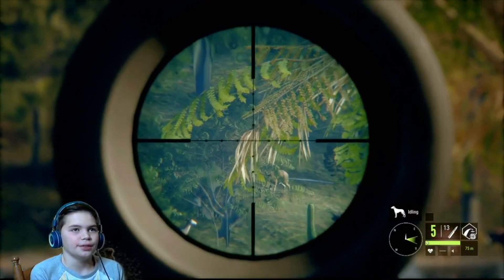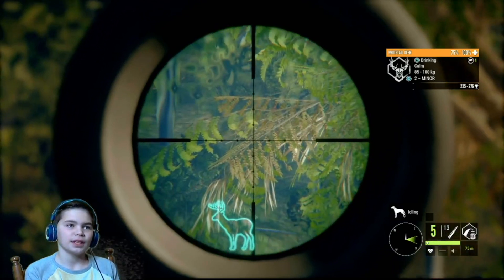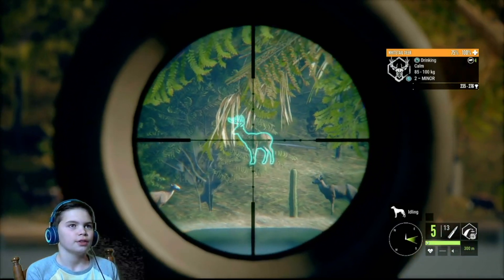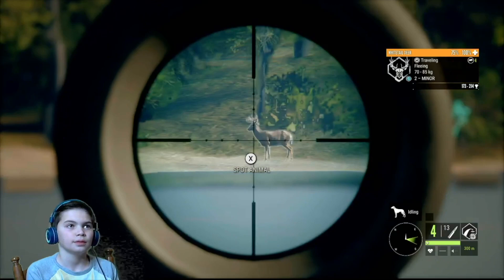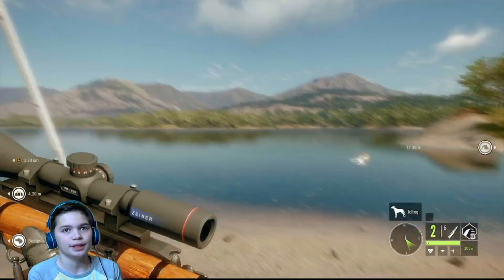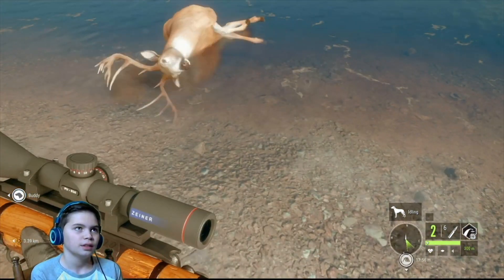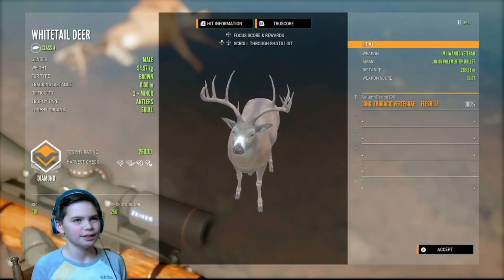I hunted deer with a semi-automatic .30 — it's kind of like the one there. We do have a really nice looking white tail here so I think we are going to shoot it. He had a chance to be a diamond; I don't think he probably is. Looks big though — yeah, it's been the whole time I was thinking.